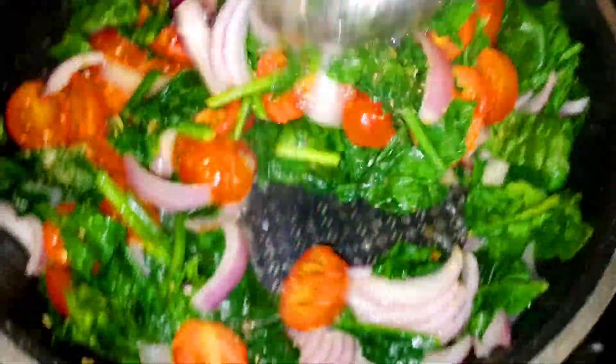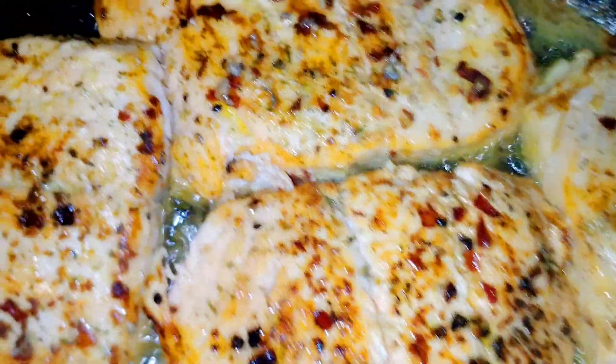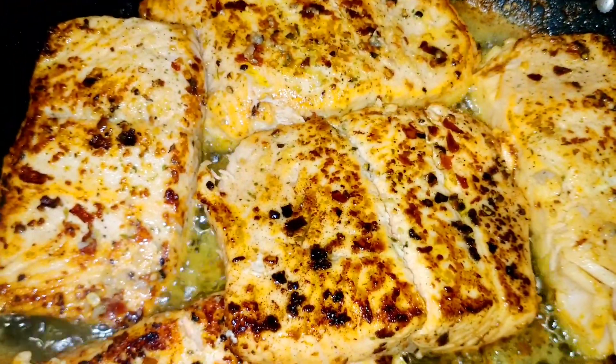Let me tell you, the kitchen smells so nice already. This is pretty easy and simple — a 30-minute meal prep, go for it! And as you can see here, I am going to flip the salmon on the other side. Look how gorgeous the salmon looks — nice and golden.